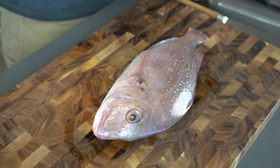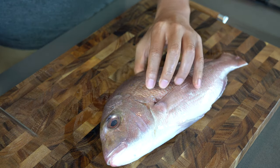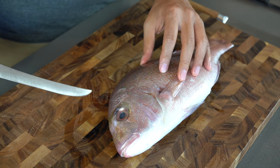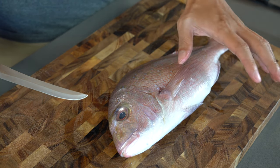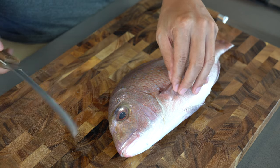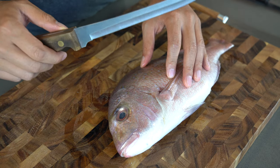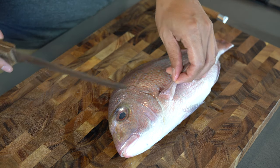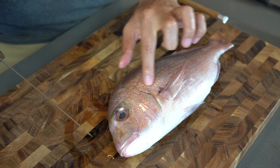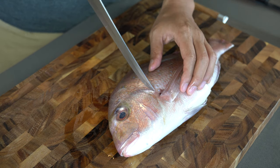I'm going to show you how to fillet this sea bream. First, you want to set the fish away from you so that it's facing the other way and the backside is facing you — that's how I like to start. Then you're going to want to use a really sharp fillet knife. What you do is cut around the head first and then make an incision all throughout the back.